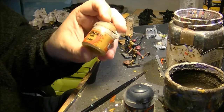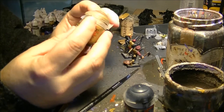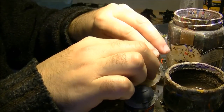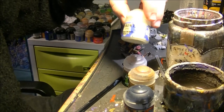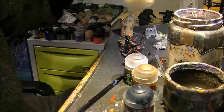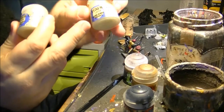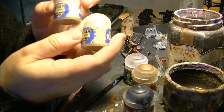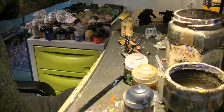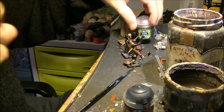The colors I'm going to use to paint these miniatures are mainly XV88 and Agvax Earthshade. With almost just these two colors you can paint the miniatures. You can also use a little bit of Bleached Bone or Ushabti Bone to make the color lighter — mix it with XV88 to lighten it. These are the colors I'm going to use.